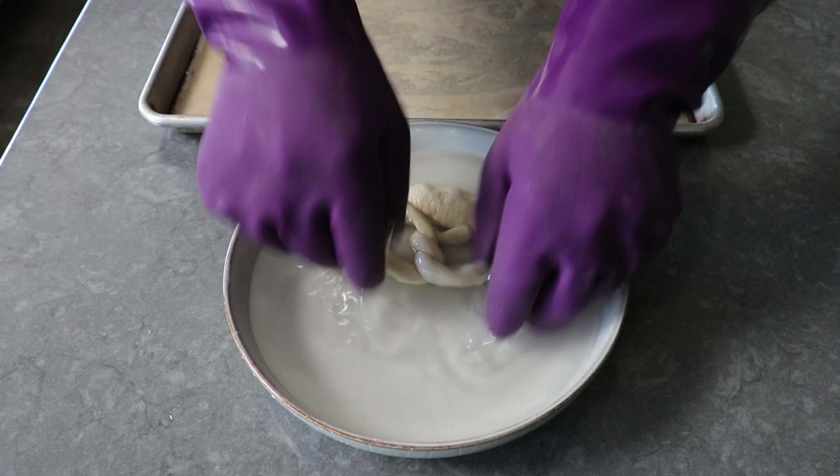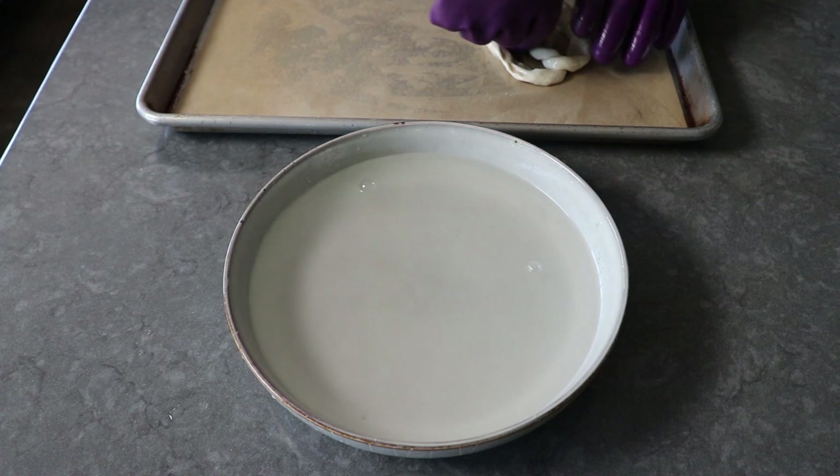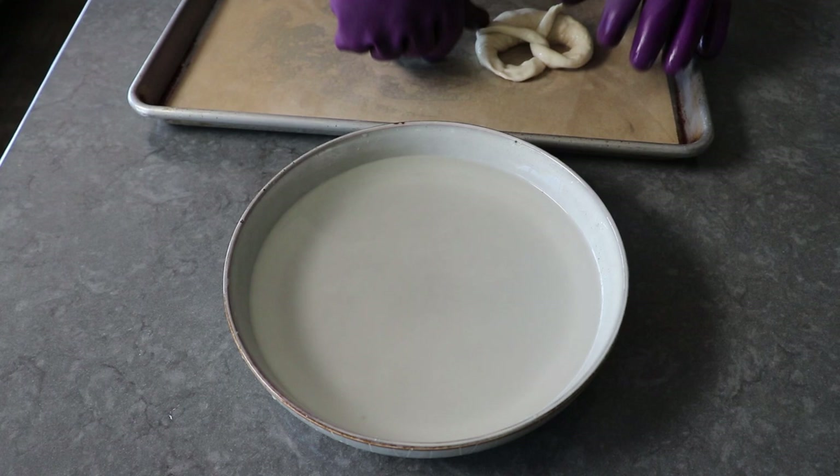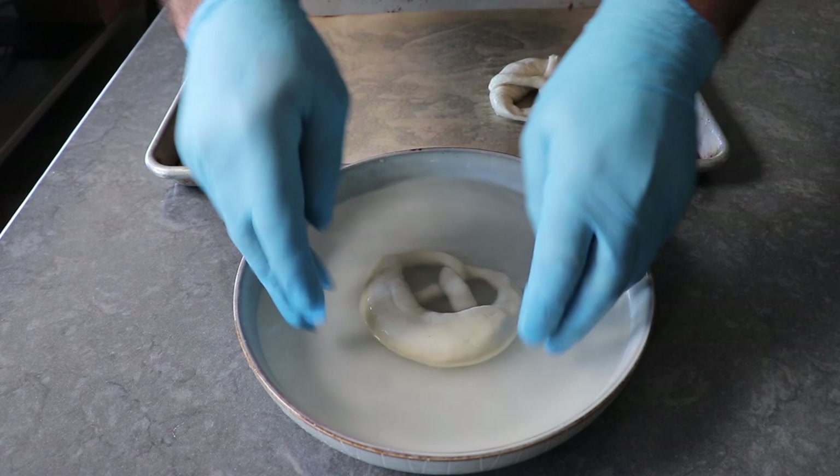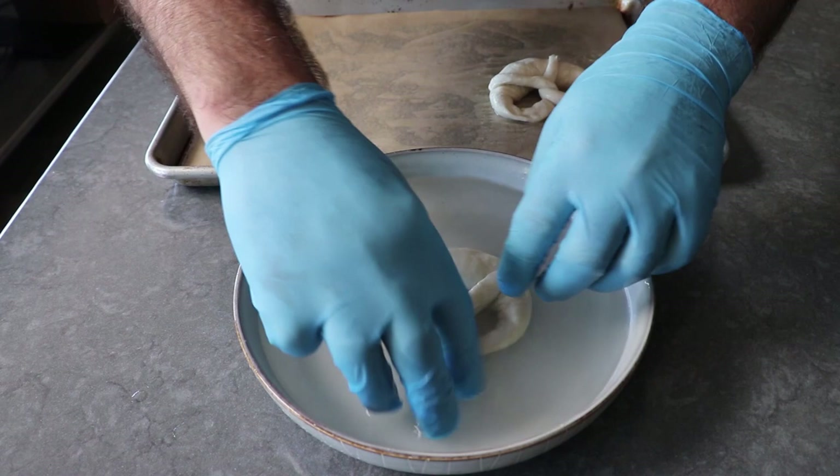For the second one I switched to much thinner latex gloves, which worked out a lot better — although the pretzel still came apart a bit, at least I could feel what I was grabbing and fixing. In case you're wondering why we go through all this: by soaking the surface of the dough in a highly alkaline solution, we're actually denaturing the dough on the surface, which once baked gives us that beautiful signature brown color, chewy texture, and unmistakable pretzel flavor.